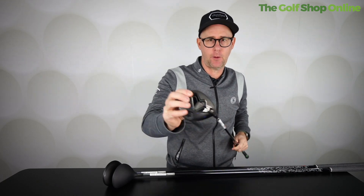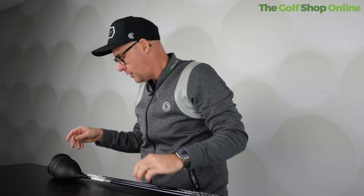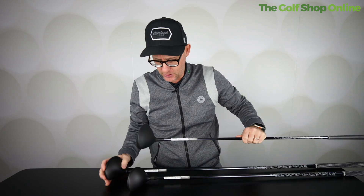Cobra Dark Speed fairway wood - so we have the X, which is where most people would start. It's actually a seven wood, available in different lofts obviously. We also have the LS in the Dark Speed from Cobra.